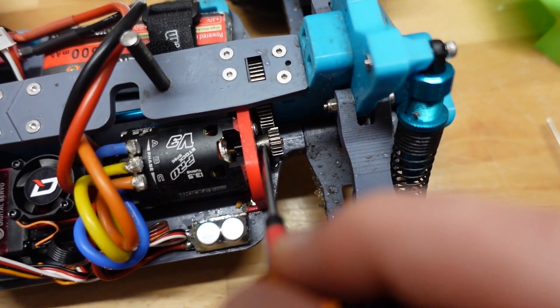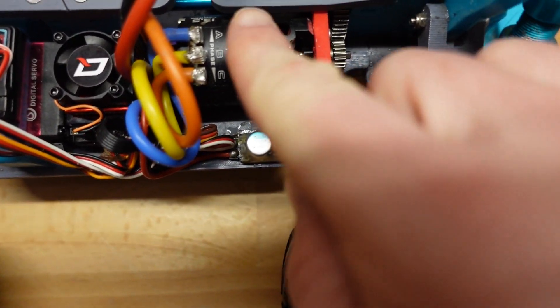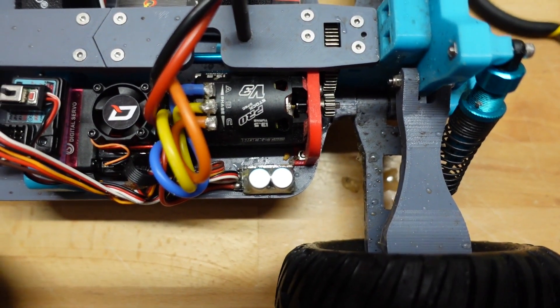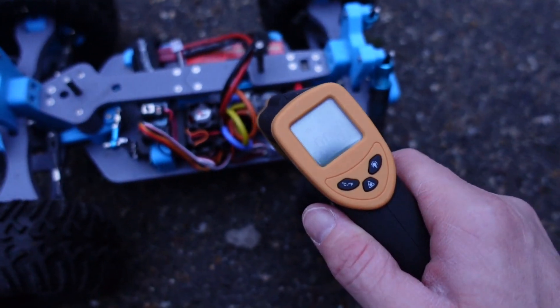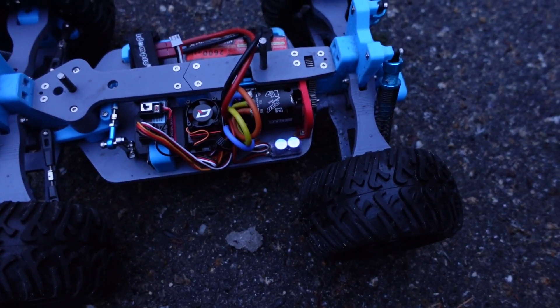Out with the old, in with the new — we'll tighten that down. The motor is still very hot so we've got to give it a few minutes to cool down as well. New pinion installed. Motor temp has cooled down to just over 100°F, so I think we're ready to go again.